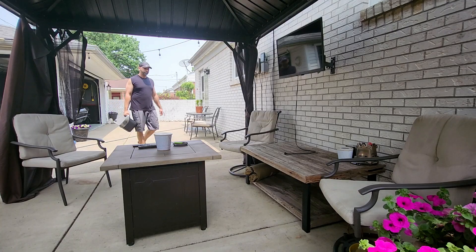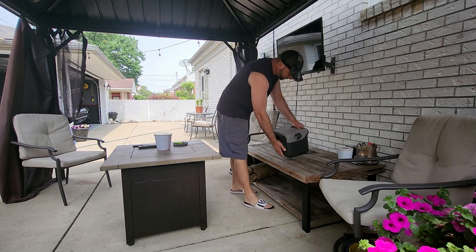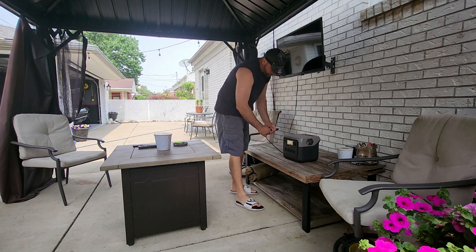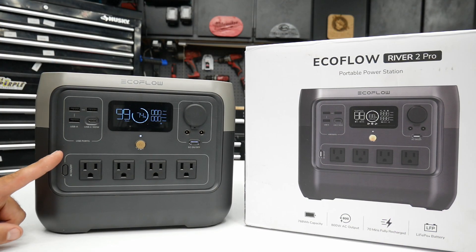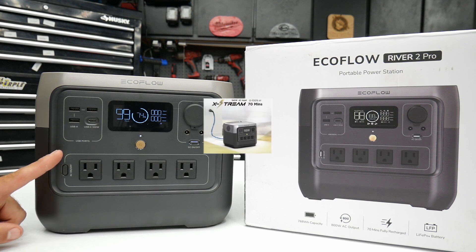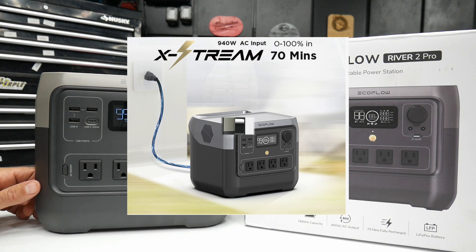The EcoFlow River 2 Pro, even though it's a little bit bigger, still comes in at about 17 pounds, which makes it very portable and easy to take camping or off-grid. One of the things I like about the EcoFlow is they have a fast charge capability — this only takes 70 minutes to fully charge, and I tested that out a few times.